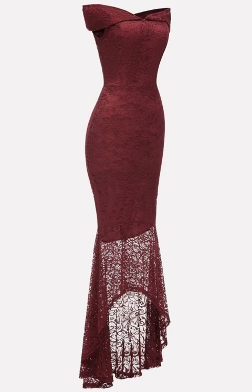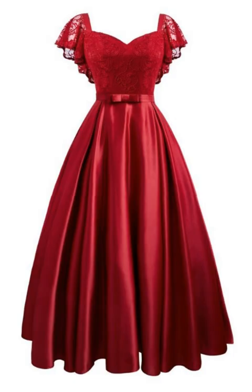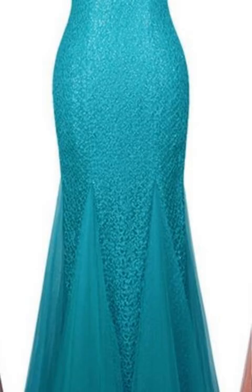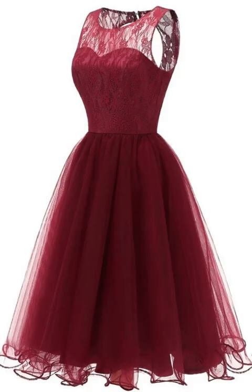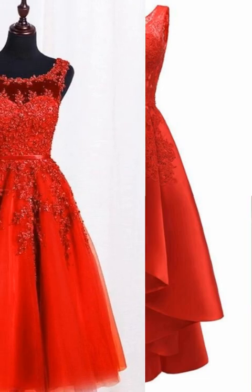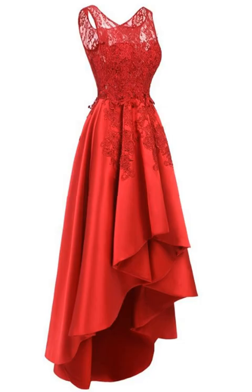Hey everyone, welcome back to my YouTube channel. This video is a bit different from the previous ones because I'm showing you mother of the bride dresses. The specific focus is that these dresses are on lace fabric, so if you are looking for lace thread work or floral lace dresses for the mother of the bride, you can opt for these — they are really cute dresses.